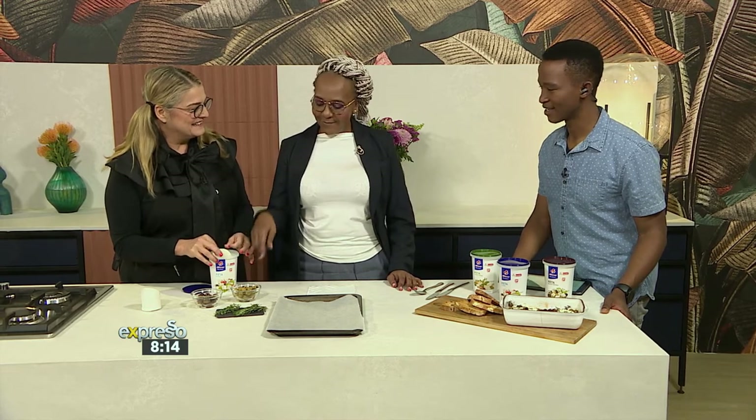What are we going to be making, Anel? We're going to make a gooey, warm feta bake with lashings of olive oil, olives, rosemary, and thyme, and we're going to sweep it up with a crusty bread. Oh my goodness. Mamdilega, is this something that would tantalise your taste buds? Well, not necessarily — if I don't like olives, what do I put?